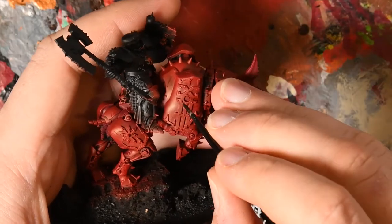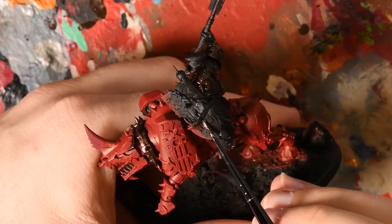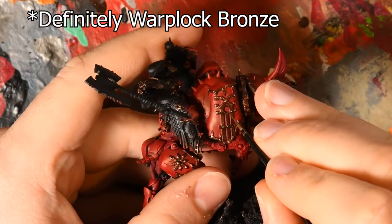After that I moved on to starting to base coat the brass — this worked for every point on the model, so the armor of the rider and the Rhino. This was Brass Scorpion as a base coat, and I then followed this with a Hashut Copper highlight.